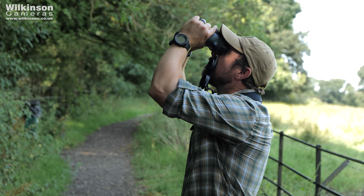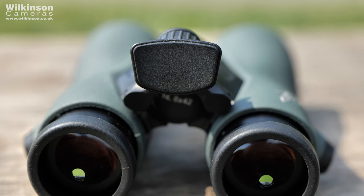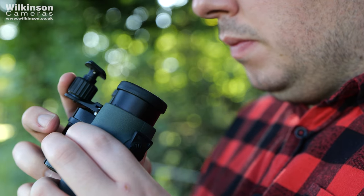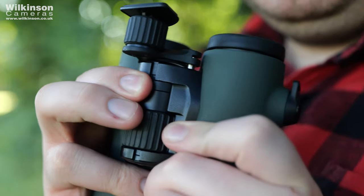The ergonomics don't just stop there. When you match the NL Pures with the forehead rest — something we've never seen in a pair of binoculars before — the results are truly staggering. If you're someone who uses binoculars for a long period of time, or even if you just have shaky hands, the forehead rest is something I would definitely deem necessary.